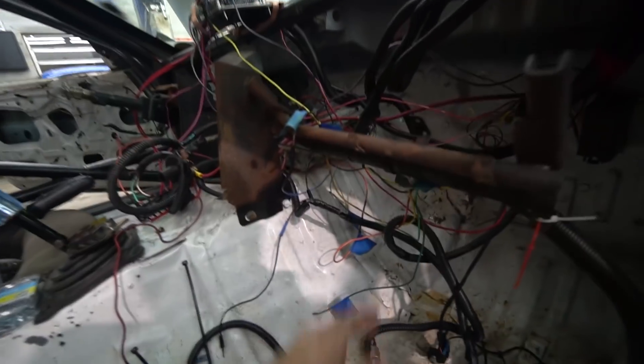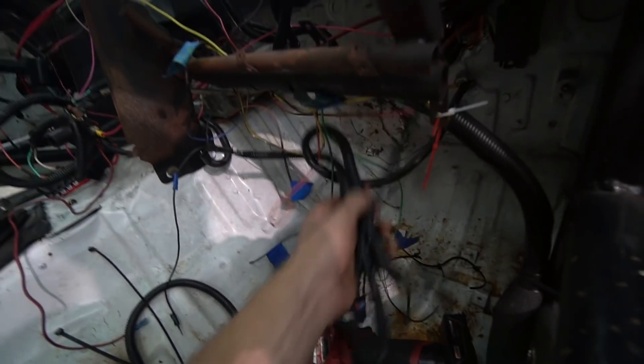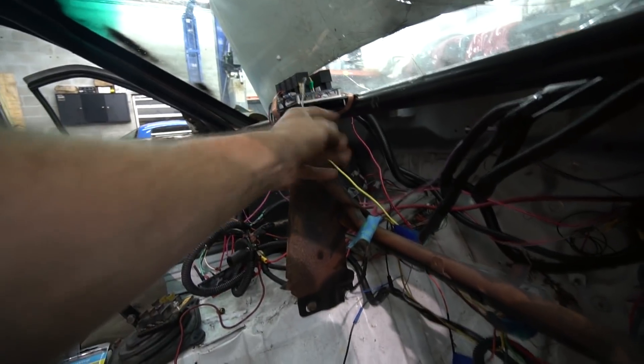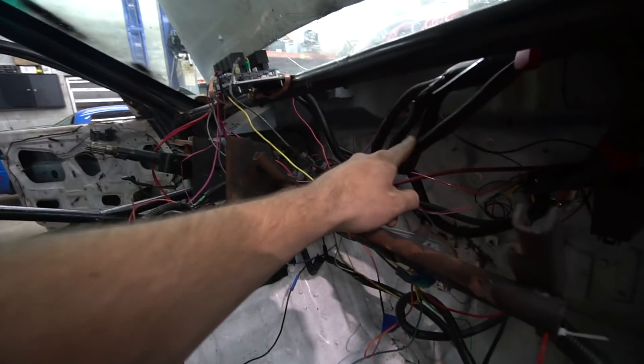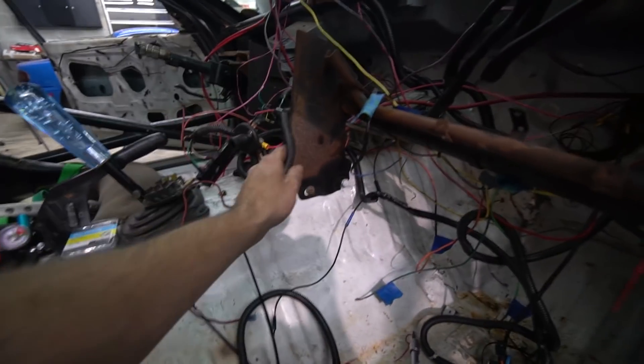I've got some stuff pulled out. There's just so much silly stuff like this — this is a ground and this whole corrugated section is a ground and it's only for something that's not being used. This goes into it for the arc switch panel, but I can just run that where my other ground is and put my relay ground up there and get rid of all of this nonsense.